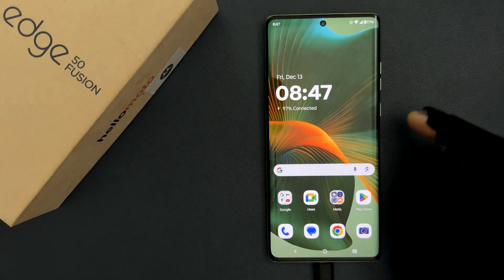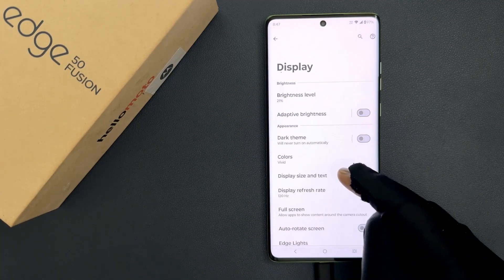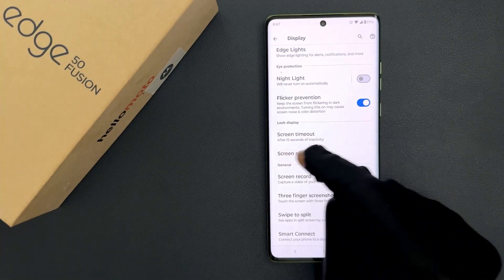After that, just open your Settings app and then tap on Display and then scroll down to the Lock Display section. In this section you can see we have Screen Saver.